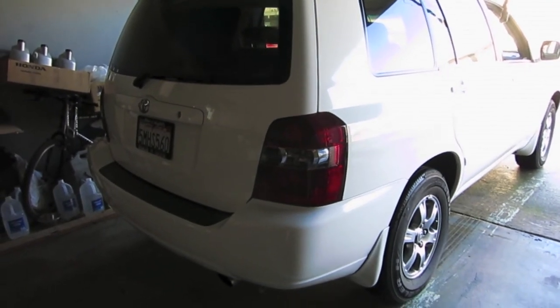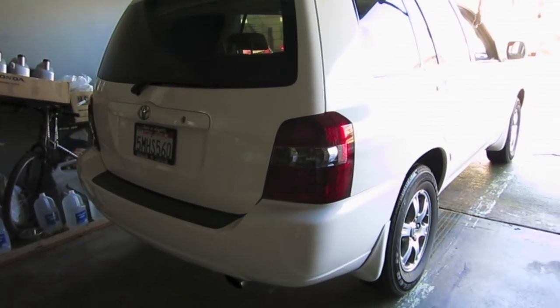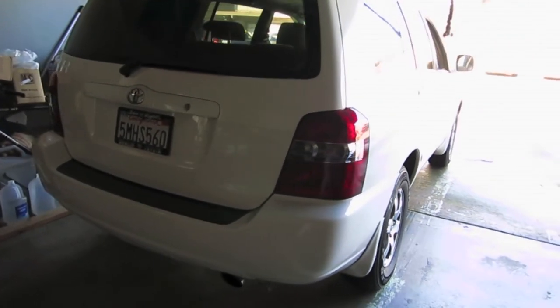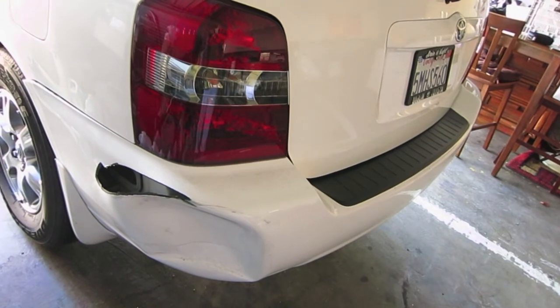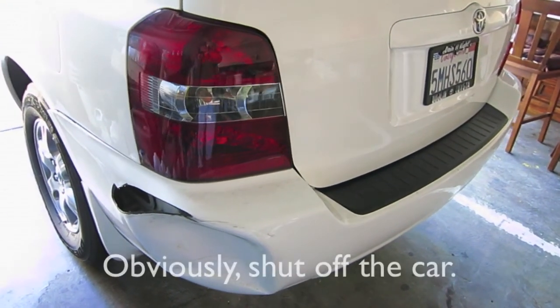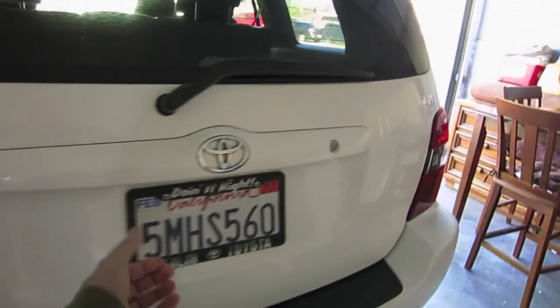Today we're going to replace the rear bumper on the first generation Toyota Highlander. This one is the 2005 model. This is the damaged bumper here. We're going to start off by shutting off the car, and then we'll open the hatch.